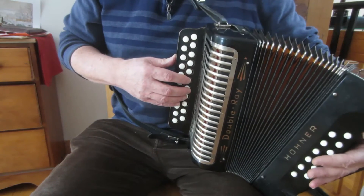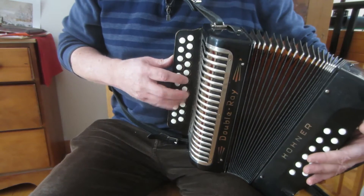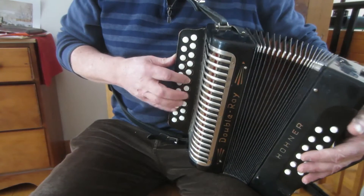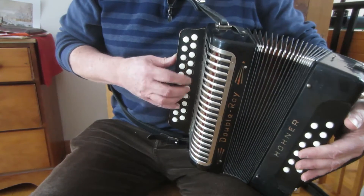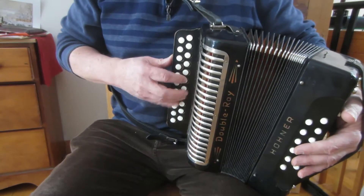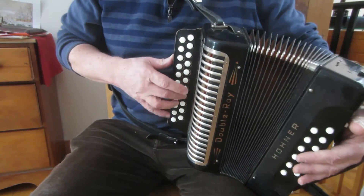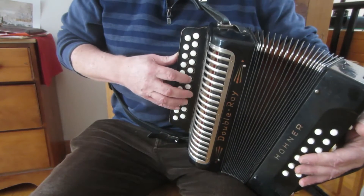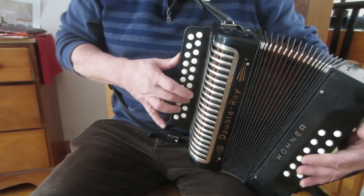We have these jumps 1-6 from A to F-sharp here.